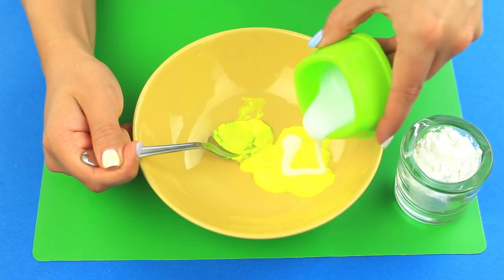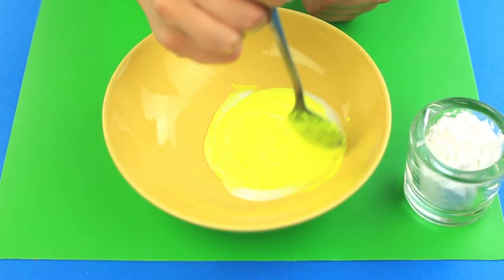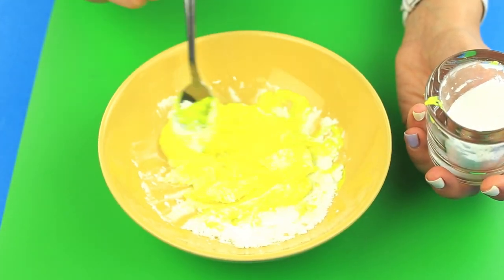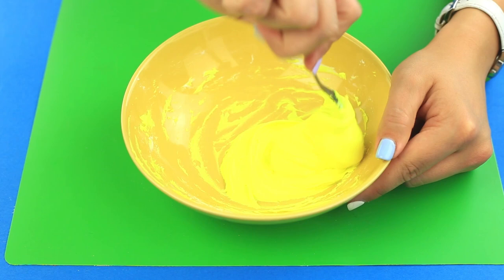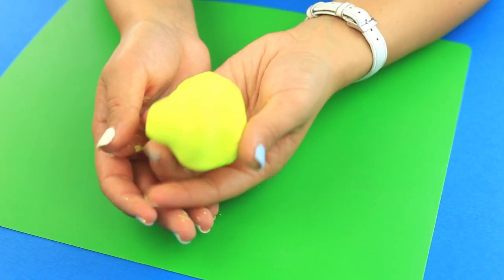Pour some glue and stir again. Gradually add the starch. Once it's stiff enough, knead and form a ball.